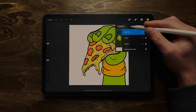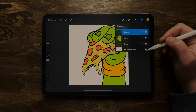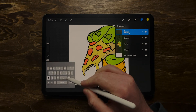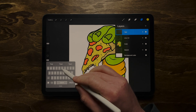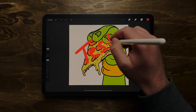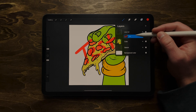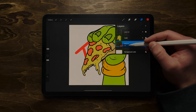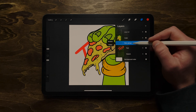This is arguably the most important step — by the end of this tutorial you'll understand why layers are so important. I essentially always have three main layers: my sketch, my color, and my line art. To add a new layer, click the plus icon on your layers panel. You can rename it by tapping on it and selecting Rename. Dragging a layer underneath another one makes it go underneath, just like layers work. You can also group layers by holding them on top of each other.